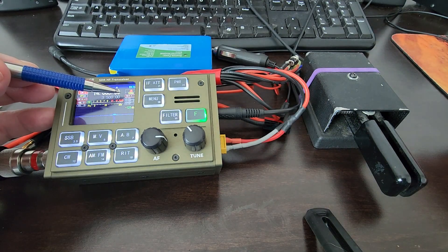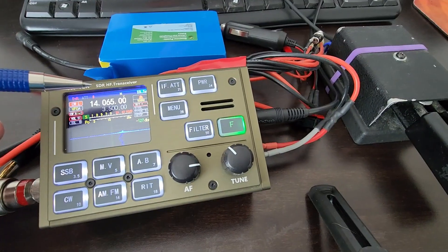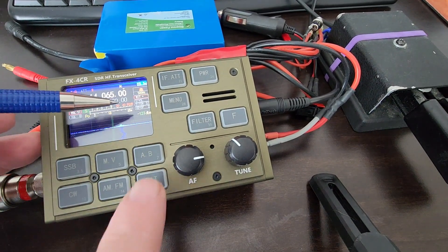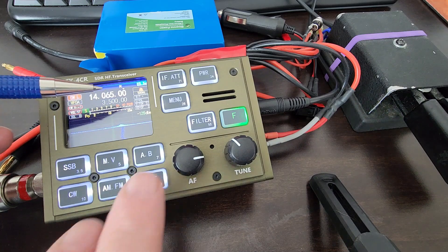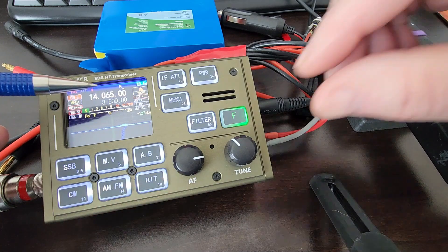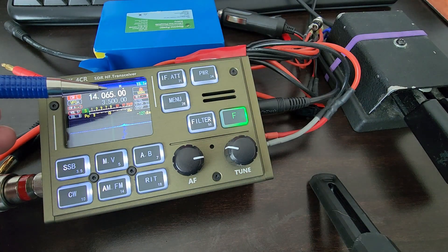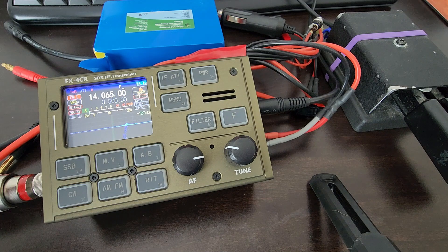To show me that RIT is active, a red rectangle is drawn around it — hopefully the camera's picking that up. So there's the red indicator on. If I turn it off, the red outline goes away. So let's turn it on and pretend that I had to turn it down a little bit to get the pitch the way I want to hear it for the station that I'm working. He's transmitting now, I'm copying him correctly at the right pitch.